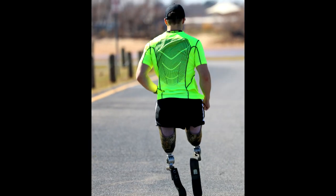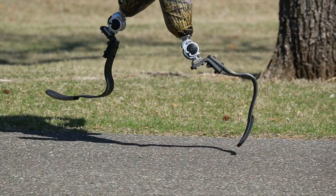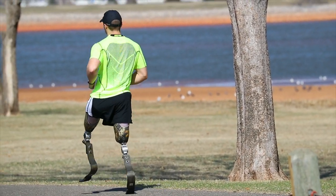My legs feel a little tired, but there's nothing I can't handle. Feeling good about my socket fit. Over and out.